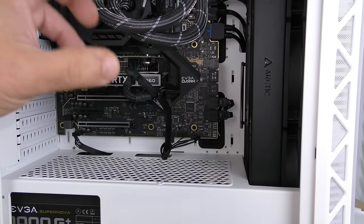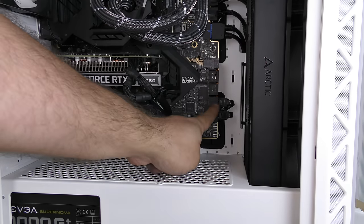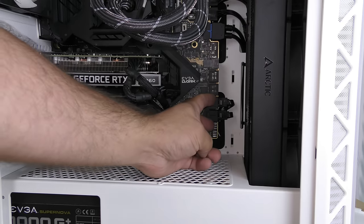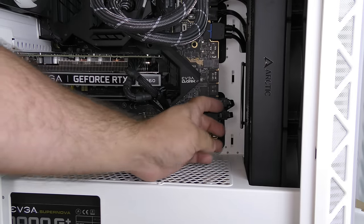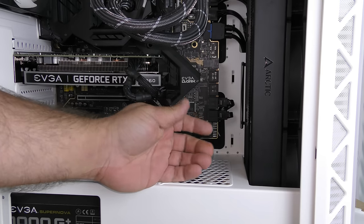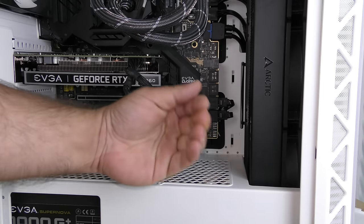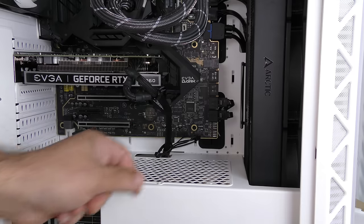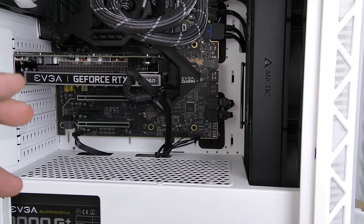Coming in from where you would normally look inside your computer, I just wanted to show you this is where the SATA cables are connected. On many motherboards it'll be on the side here, maybe on the bottom facing down or facing sideways. On a lot of other motherboards it'll be facing towards you, so instead of plugging it in sideways you would plug it in directly into the board.